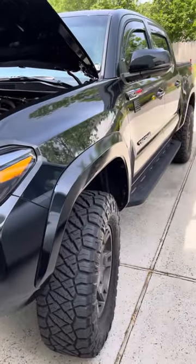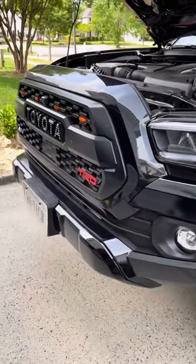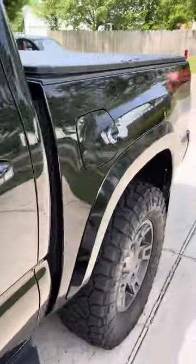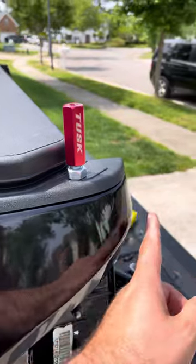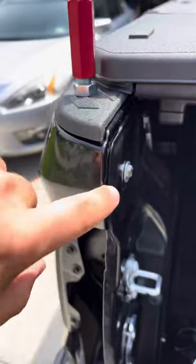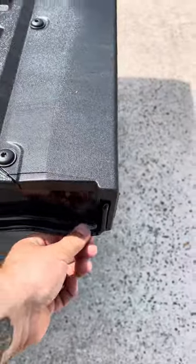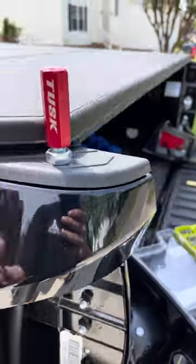I got the Prinsu rack coming so it should be here soon — got it ordered earlier this week. But currently, besides that, I just installed whip mounts. Previously I had the Cali raised one but there wasn't a lot of room in between here and when the tailgate closed it started to scratch a little bit, so I did hit it with some touch-up paint. Now I've put these in permanently and they're not going anywhere.